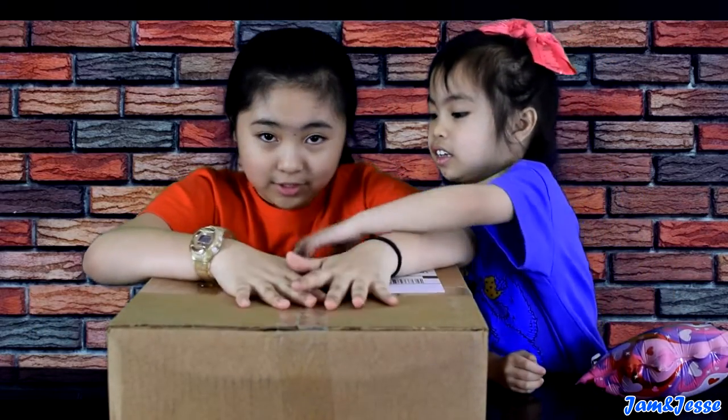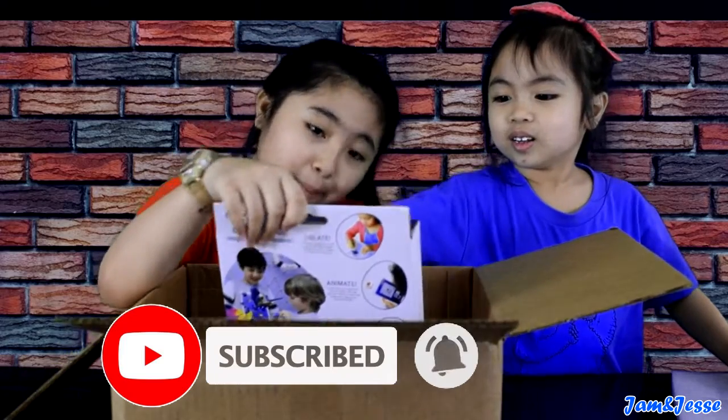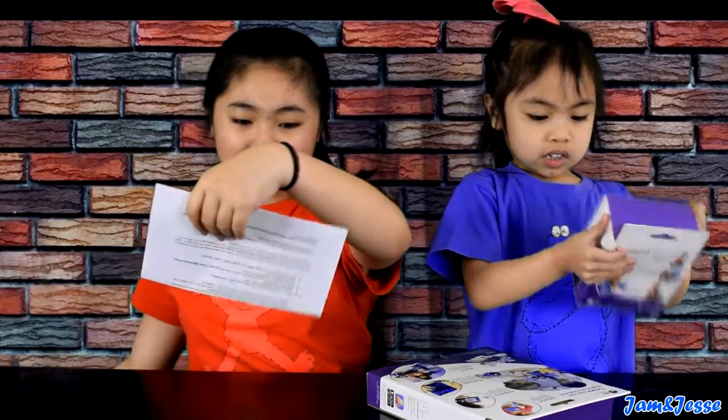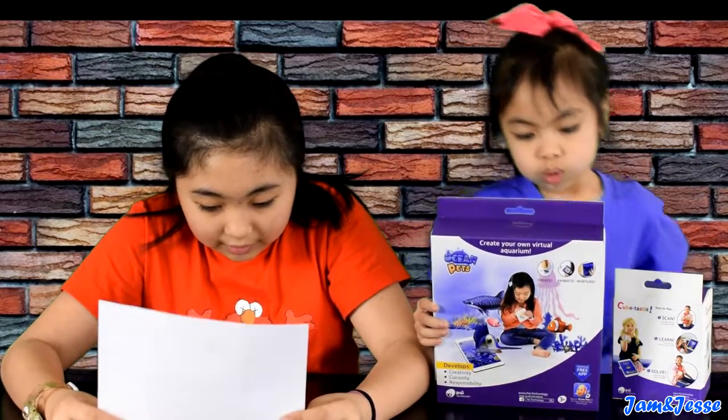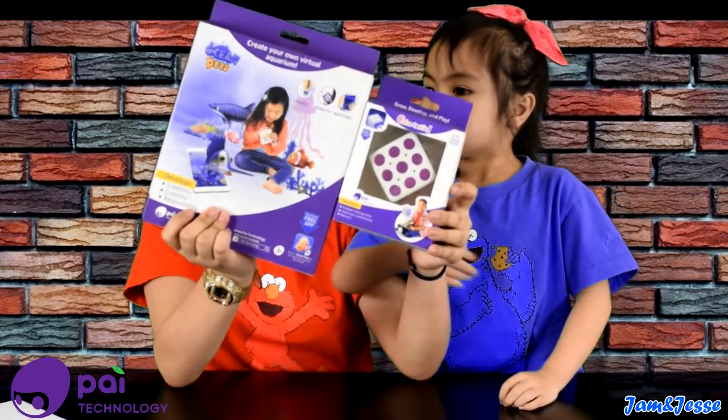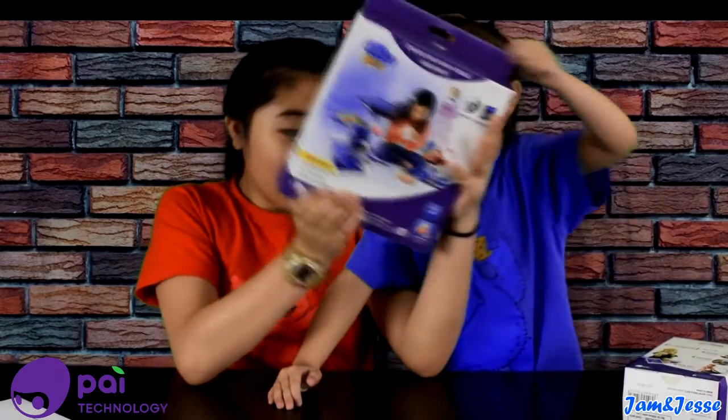I have no idea what this is, so I decided to open it up. I seriously don't know what it is — I know Jessie does, but I don't know yet. What is this? I love you. Oh, pie! I knew it! What is this? Create and make it — I knew that!